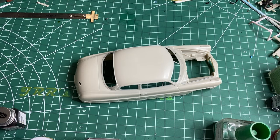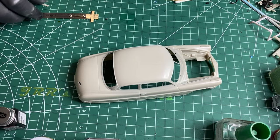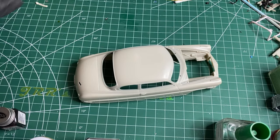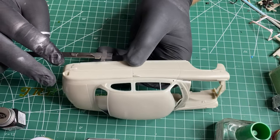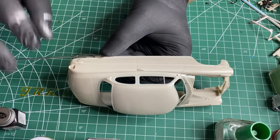Alright, so today I'm going to cut out those side skirts on this Hudson Hornet body. I've got my ruler here. I already measured out to a quarter of an inch, so just line up with that seam there.